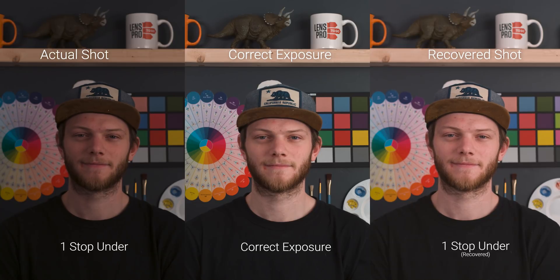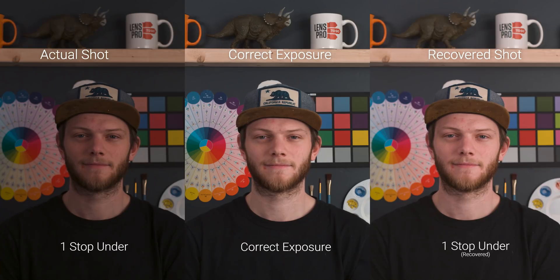Next up let's take a look at the exposure recovery — over and underexposing the image about five stops in both directions. So let's start off with underexposure. This is our correct exposure and we're at an ISO of 640, and we're going to start by underexposing the image. Here's our one stop underexposed. On the left side you see the actual shot which is the underexposed image, and on the right is the recovered shot and what we've been able to bring back using recovery. In the middle you can see our correct exposure, so you can see how the recovered shot looks compared to the correctly exposed shot.